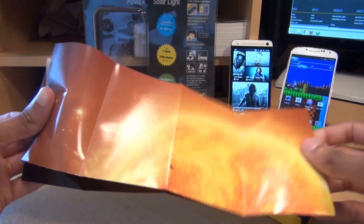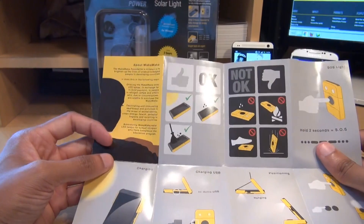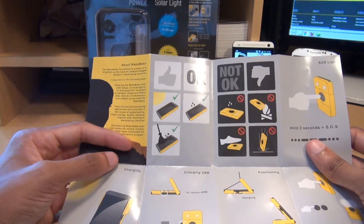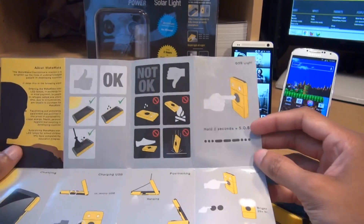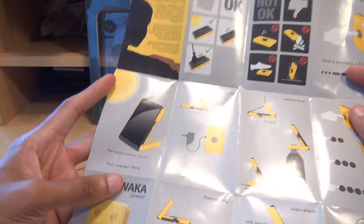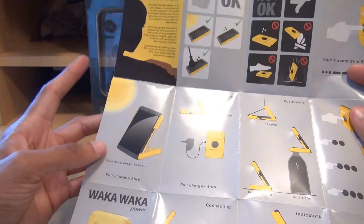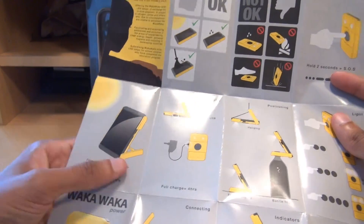Let's take a quick look at the manual. We've got a picture of the sun on one side, which it harnesses the power from. There's a little bit about the company and how it helps children in developing countries get light that they otherwise wouldn't normally have access to. There's also an SOS light — if you hold the button down for two seconds it activates. And as it mentions, you can charge it via the sun and it takes eight hours to get fully charged.